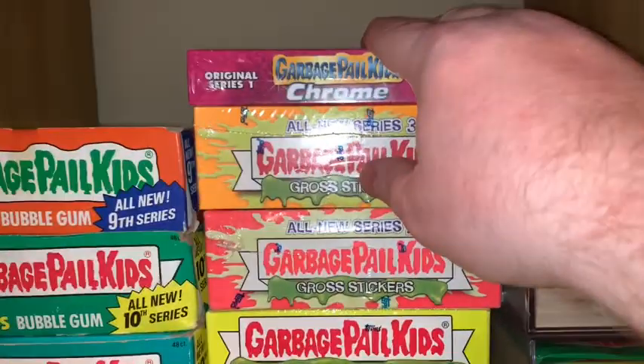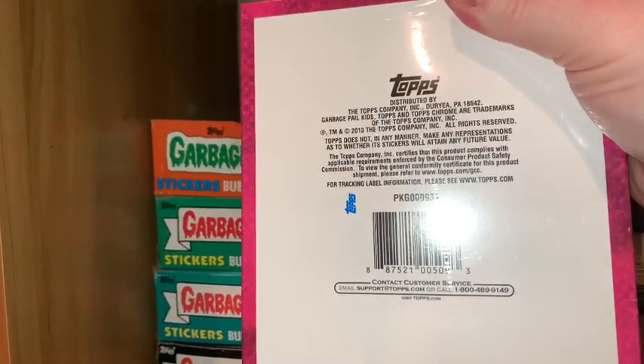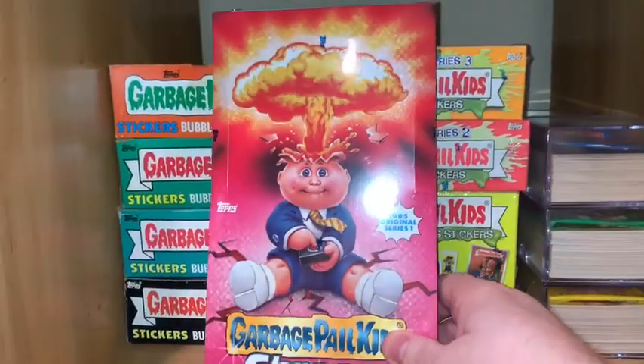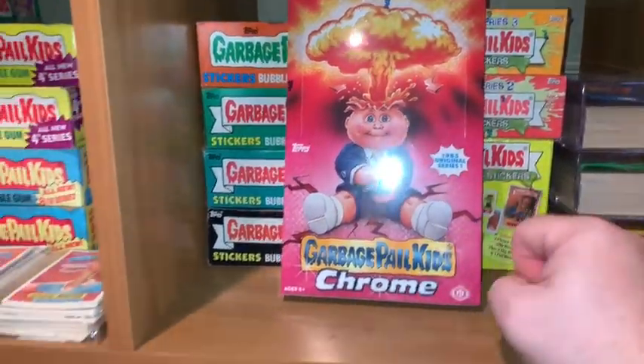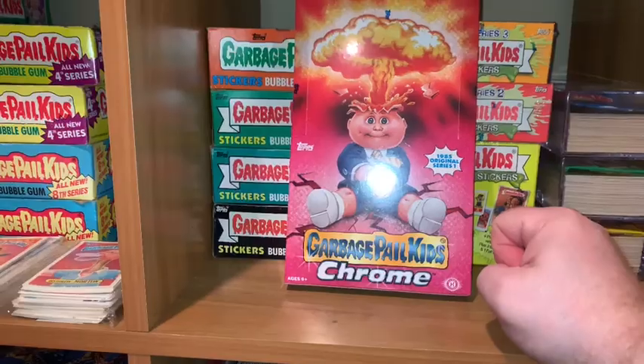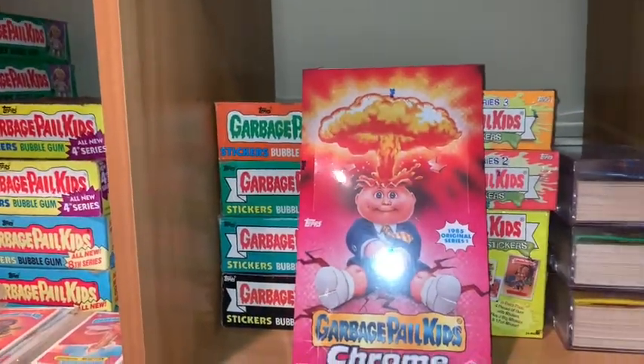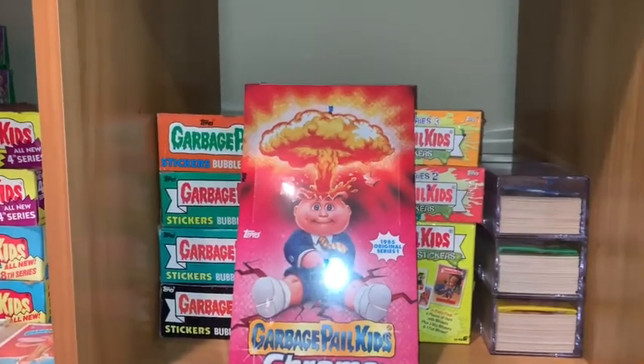Original Series 1 Chrome. 2013 Topps — yeah, 2013 was a pretty good year, wasn't it? I mean, Chrome came out for the Garbage Pail Kids. It's sealed. Let's rip this sucker open and see if we get some hits.